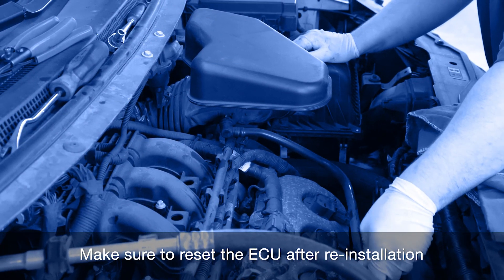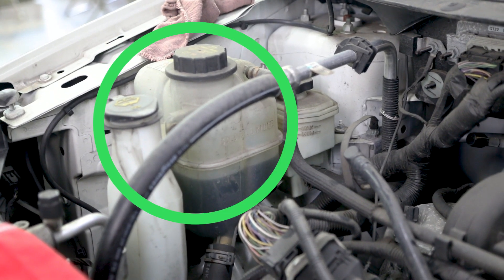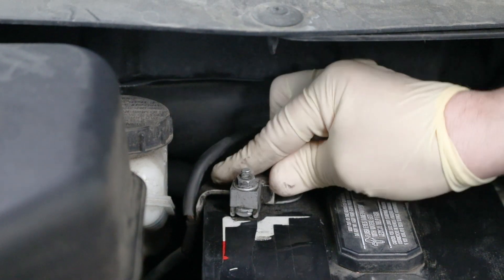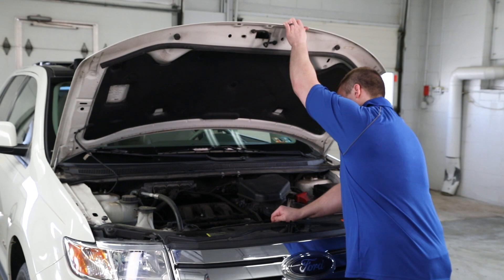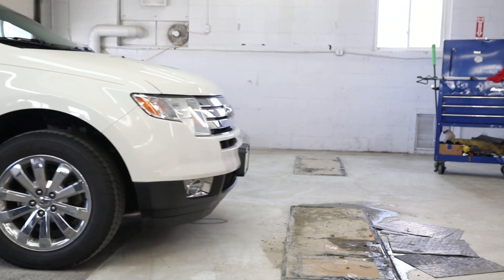Finally, after the new VDO cooling fan assembly has been installed, inspect the cooling system for leaks and ensure the coolant is at the factory recommended level. Now you can reconnect the battery cables and start the engine, turn on the AC and check that the fan comes on. Now you're up and running with your new VDO cooling fan assembly with module.